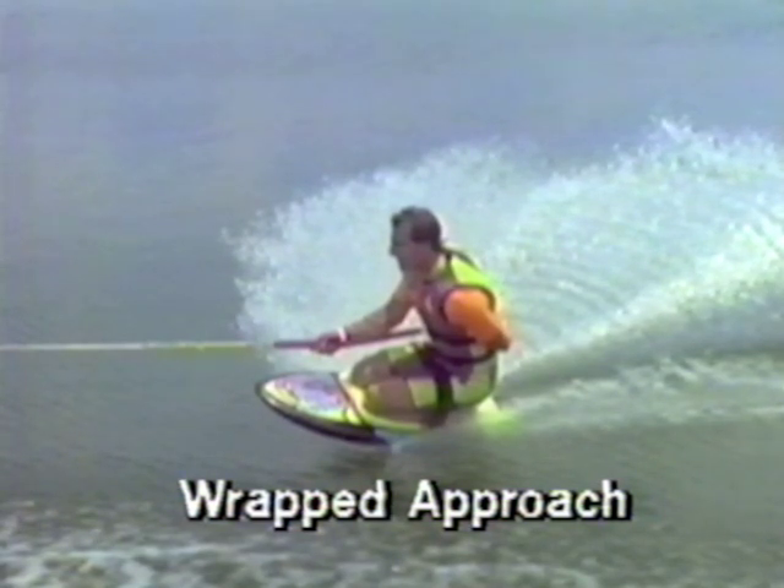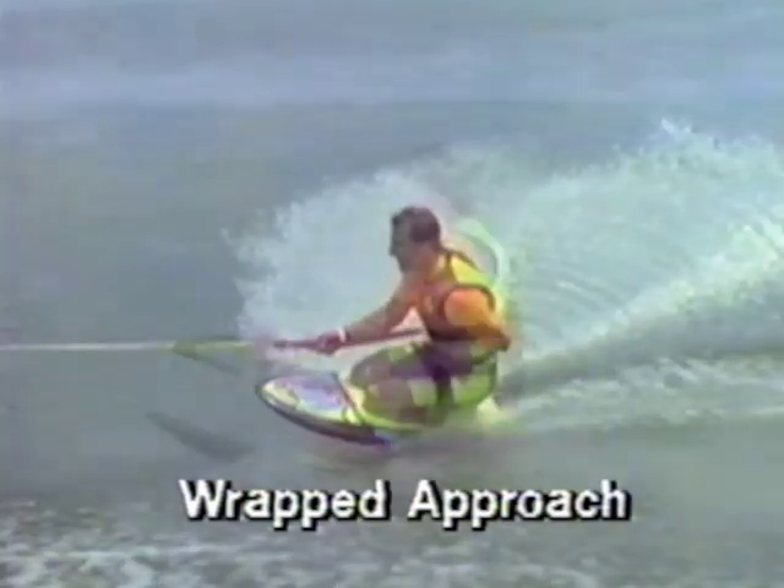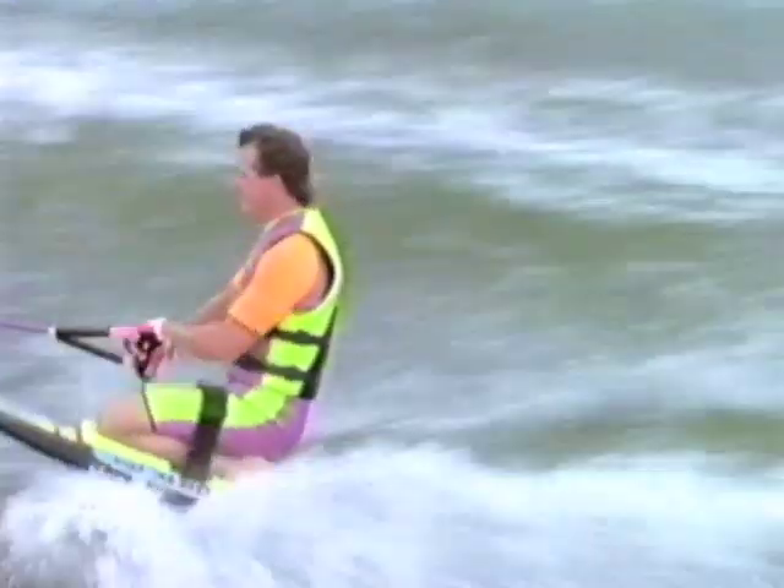Familiarize yourself with this wrapped approach. It's the position you need to be in to execute the wake 360. The standard tow rope wrap is achieved by using the palms down grip and riding behind the boat just outside the wake.